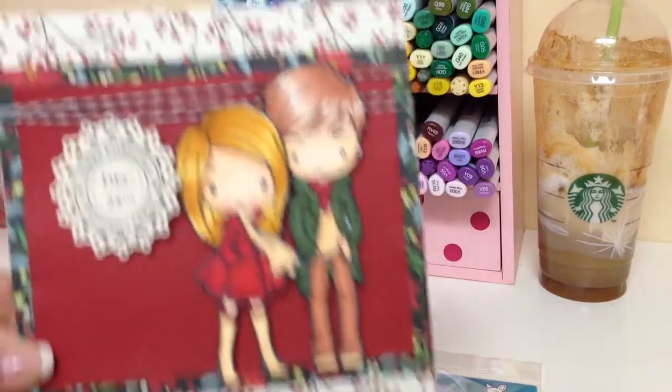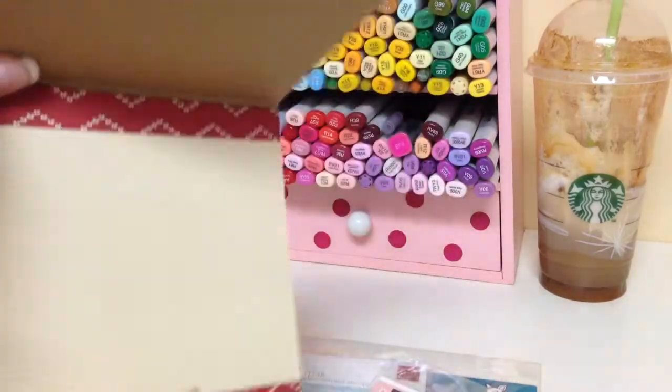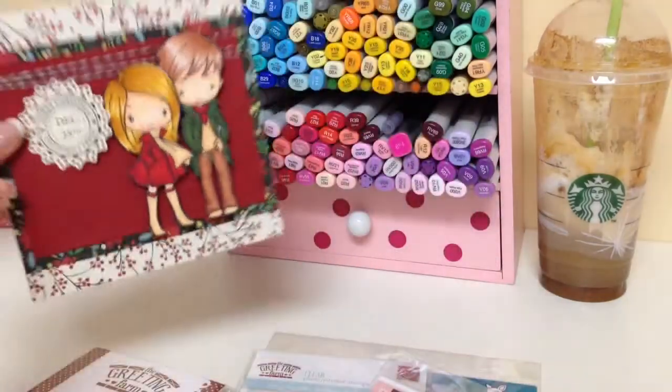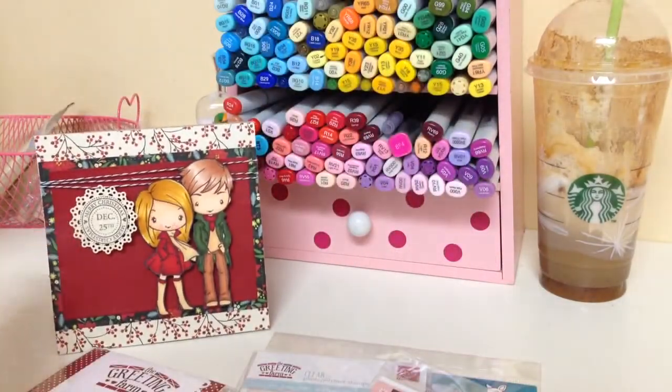There is my card, and the inside — I just kept it simple. Definitely check out Noel's store. She's going to be having amazing deals this coming Friday — it's Black Friday! Of course she always has amazing deals with or without the sale, but definitely be on the lookout for that. Thanks so much for watching everyone, bye!